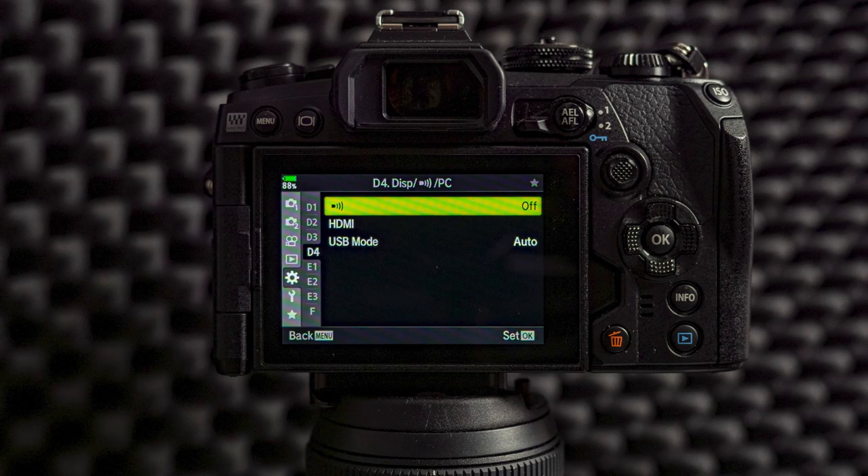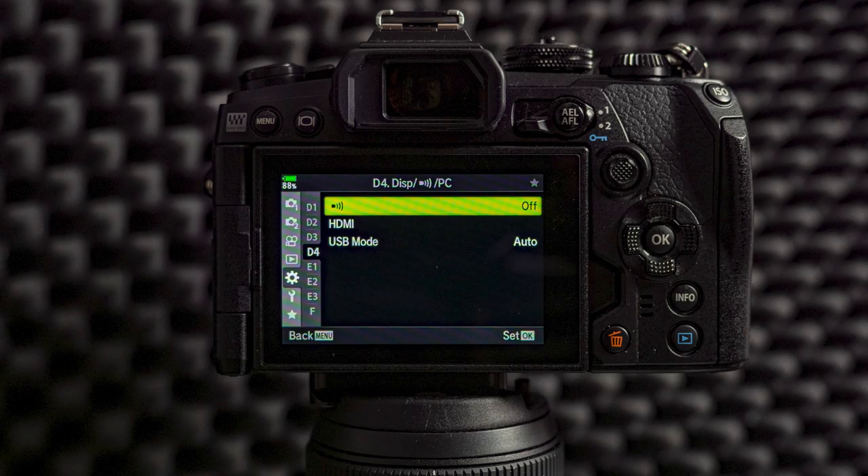From custom menu D4 I turn off the beeping sound — I think the beeping sound is annoying, so I will turn it off. I don't need a sound when the camera is focusing. Maybe the only place where it's useful is if you use the self-timer and you're also in the picture — then it might be a good thing to have it on. But otherwise I turn it off for general shooting. Everything else I leave as it is from custom menu D4.